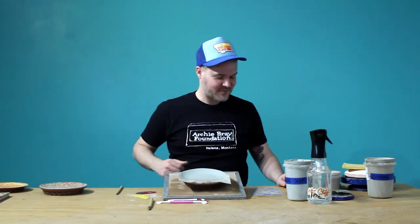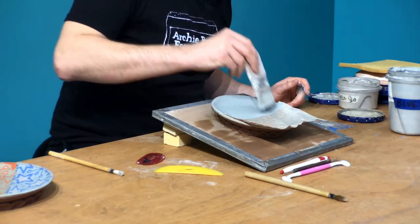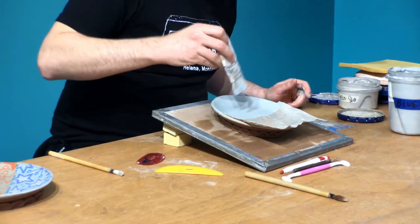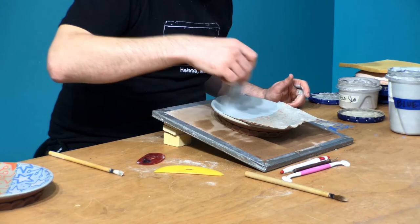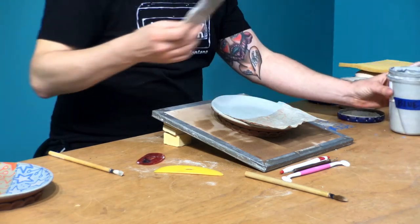While you're waiting for slip to dry, you could check out Instagram — follow me at Jason B. Brunette — and follow the Archie Bray Foundation and the Archie Bray education handle as well to find out all the cool things going on. As you're exercising your little thumbs, the next thing you know you look down and it's ready for another coat. You can paint every coat the same direction, or do multiple directions — give it a try. And again, I'm going to let this coat dry as well.